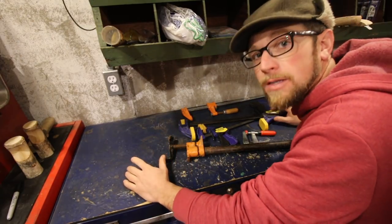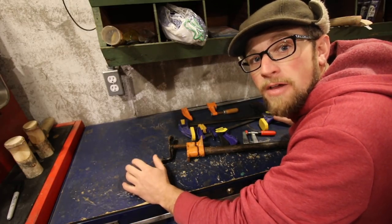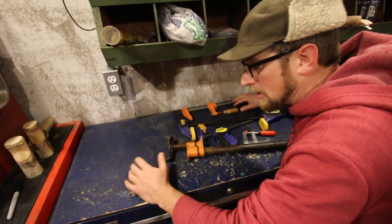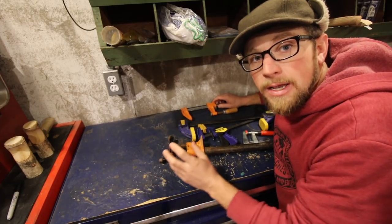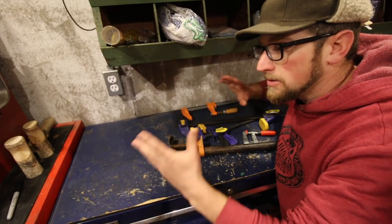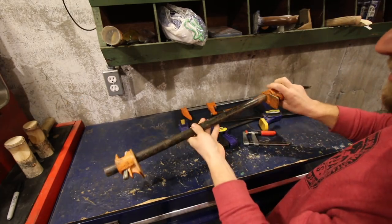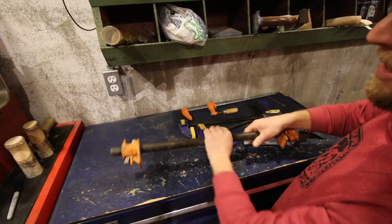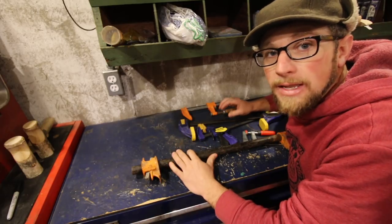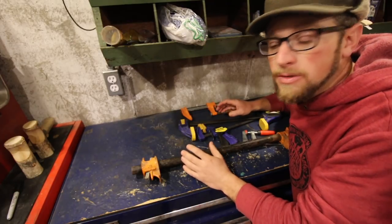We use clamps all the time here around Lumna Acres. They came in so handy when we were building the outdoor kitchen. When I was up high working and needed something to hold the board in place, I'd use a clamp. If boards had a gap in them, I could use one of my pipe clamps and suck it tight. If we're gluing something up, or cutting something, think of a clamp as your third, fourth, fifth set of hands.